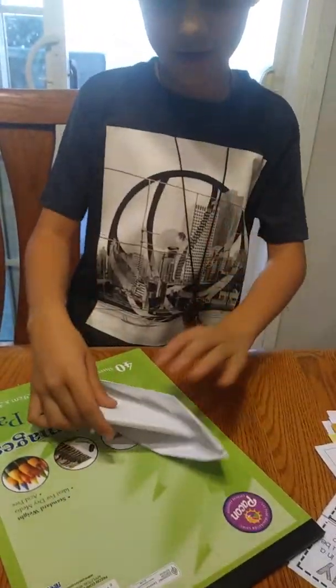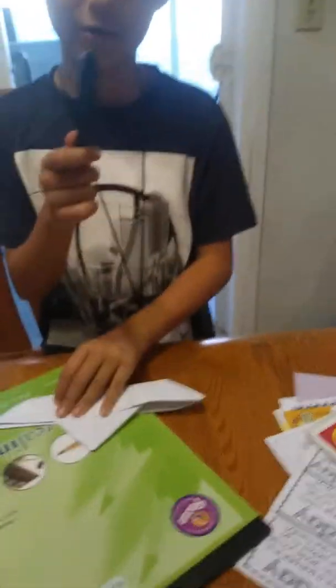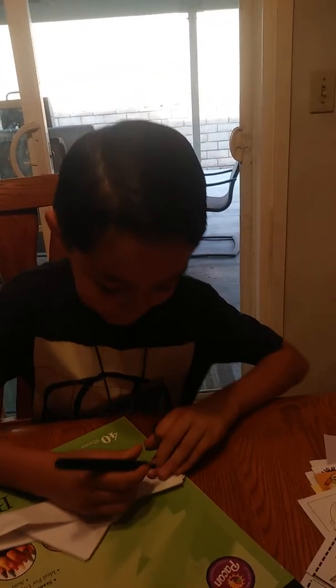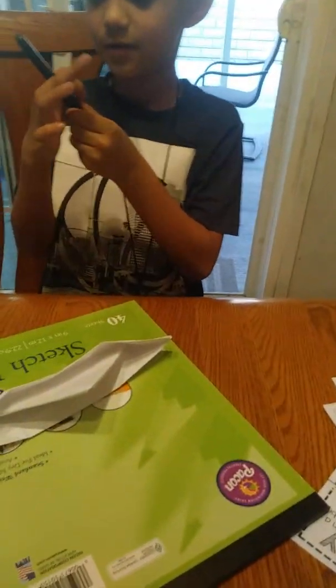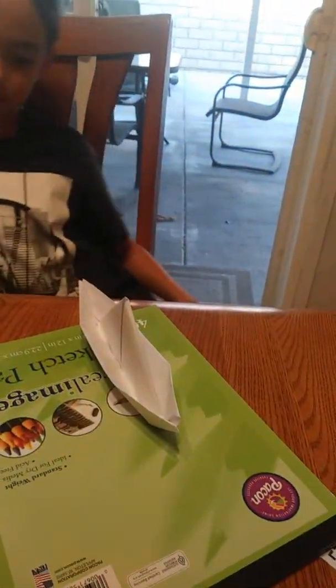Now you have your bowl. And then you can write your name or something, just like with a marker. Right now I'm just going to write — my name is Ruben. Okay. You have your bowl now. And look, it stands out very perfectly.